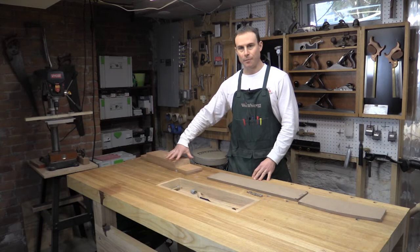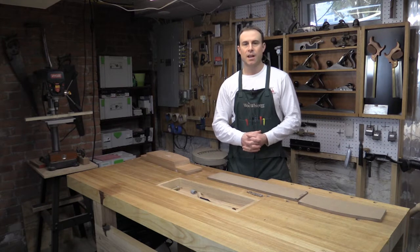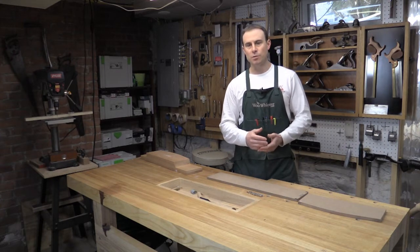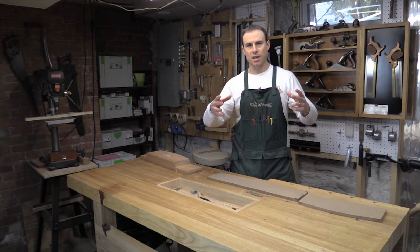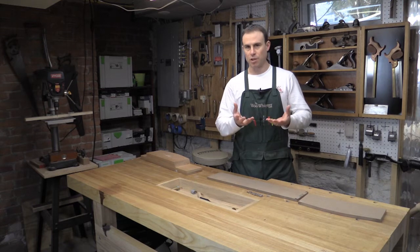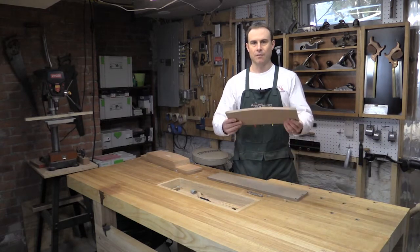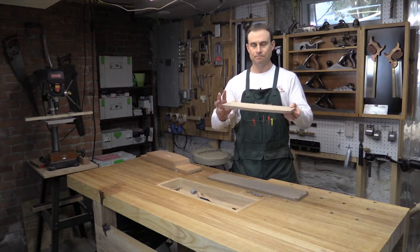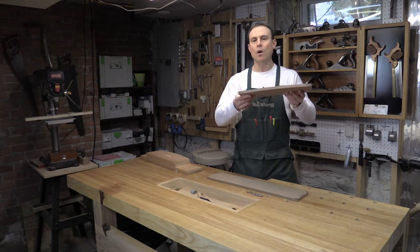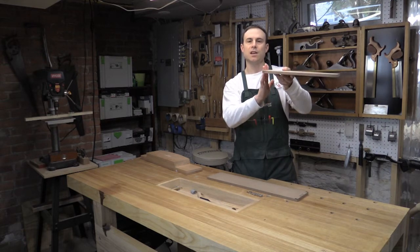Now that I have all my curves cut and the case sides and tops completely milled to size, it's time to start thinking about the dovetail layout. With standard casework, you have the tails on the top of the case and the pins on the side — the rationale being there's never really any force pushing the top or bottom away from the case. But because this is a wall hanging cabinet, all of the weight is going to be suspended from the top. So for that reason, when you have a wall hanging case, you want the dovetails on the side so there's mechanical force preventing the sides from dropping from the top.